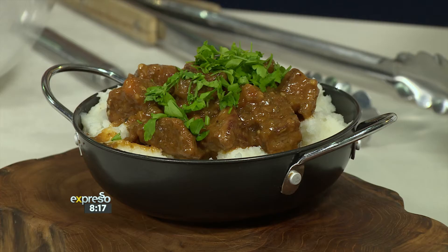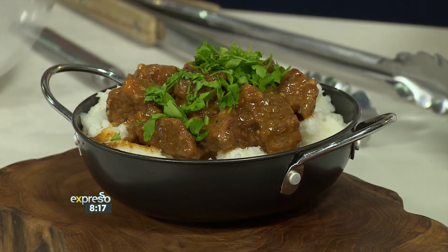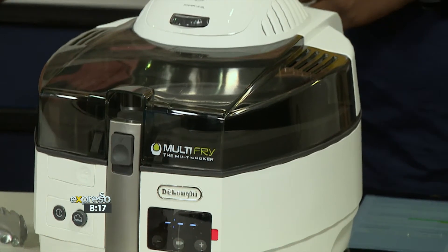We're in the kitchen of deliciousness and the combination of beef and creamy vegetables must be one of the most comforting tastes you can experience. Today we're putting together a beef sushabo and crazy creamy pap using our De'Longhi multi-fry, and to show us exactly how to make this classic is legendary chef Clement Pedro.